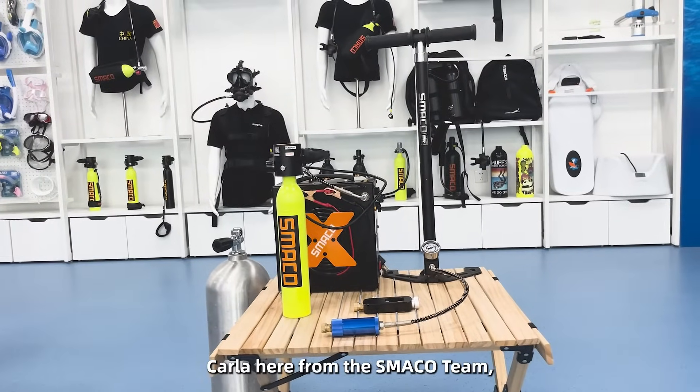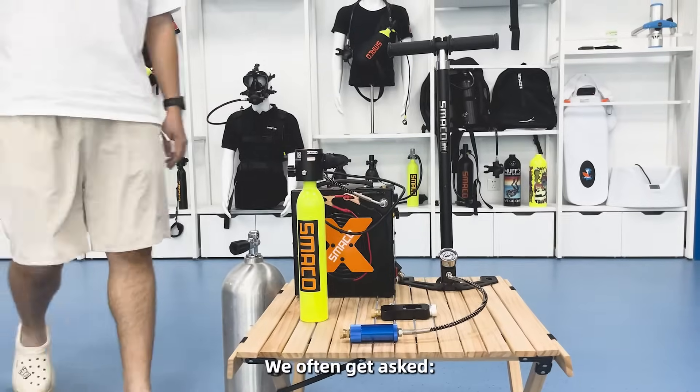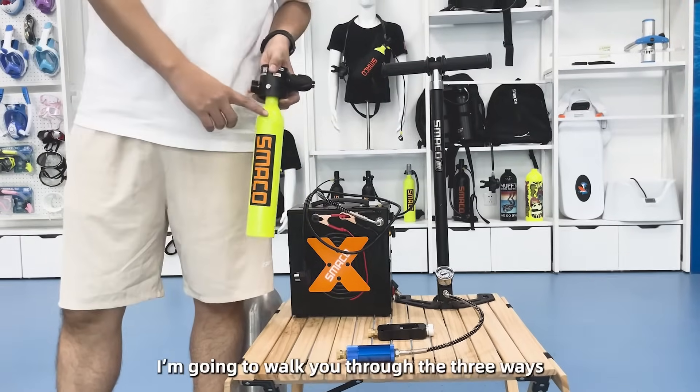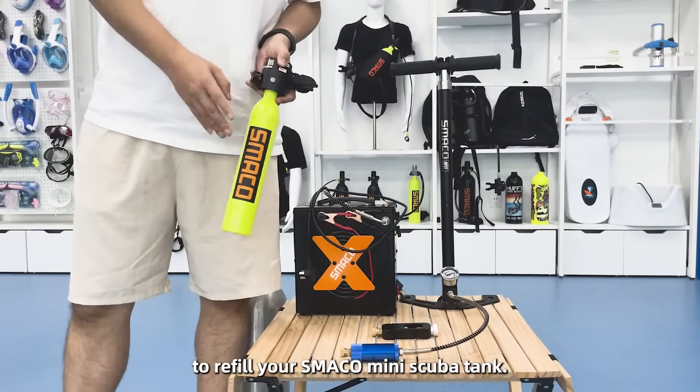Hi everyone, Carla here from the SMACLE team, your go-to for custom support. We often get asked: how do you refill the mini scoop tank? Today, I'm going to walk you through the three ways to refill your SMACLE mini scoop tank.